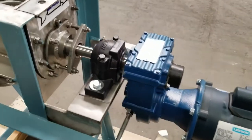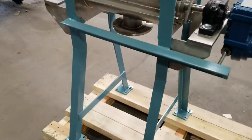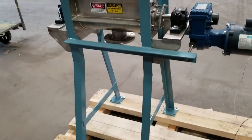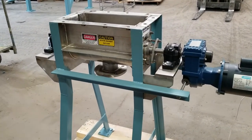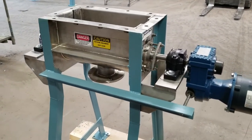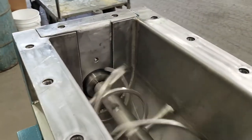A support base is provided to meet the user requirements for loading and unloading the powders to and from the mixer. This mixer also has slotted ends that provide a means to remove the agitator when needed.